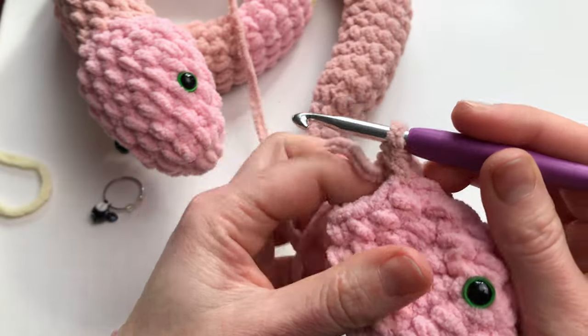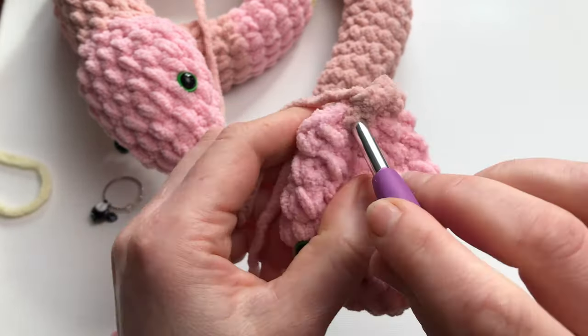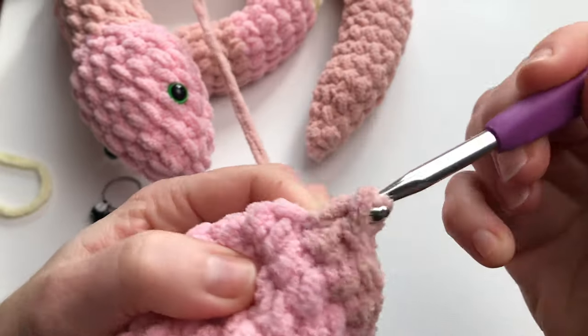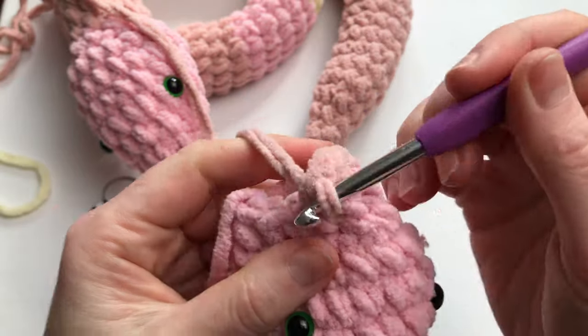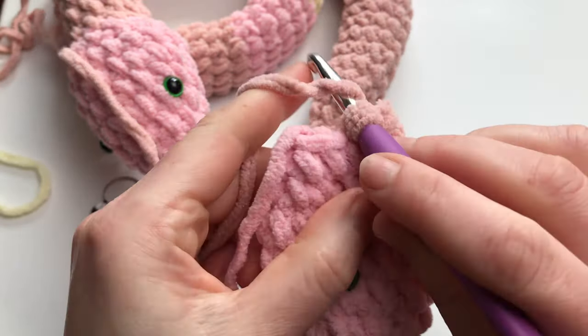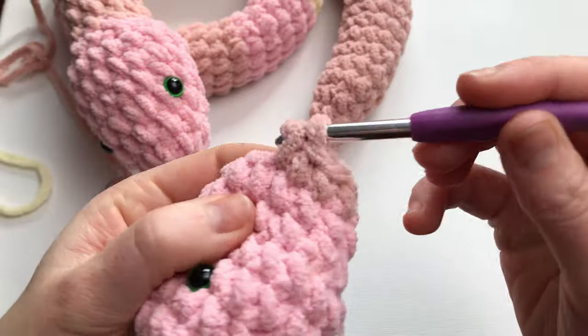Stuff it slightly as you go. Make this snake as long as you want. You can change the colors every two rows, every three rows, every five rows — it's exactly your preference.